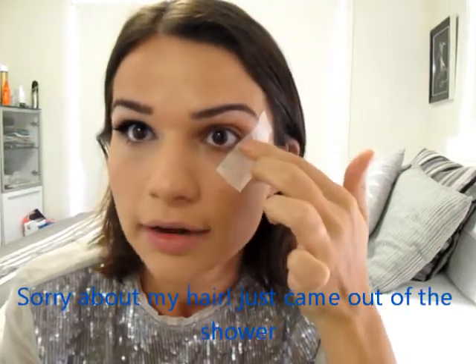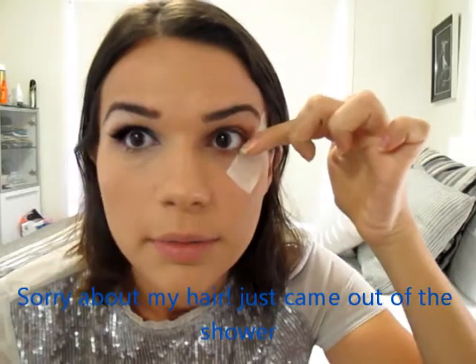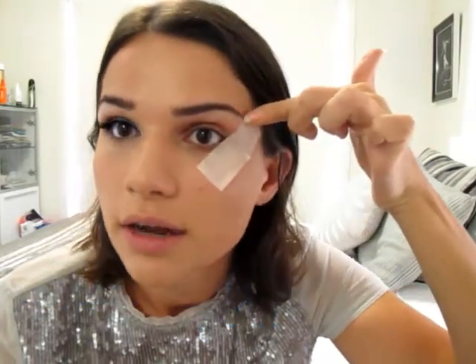So I've started off by putting just a piece of masking tape on the outer corner of my eye, and I've just followed the line - continued on where my bottom eyelid is, just continued it up to where my eyebrow is. So that'll give us the really sharp sort of line that we're looking for.